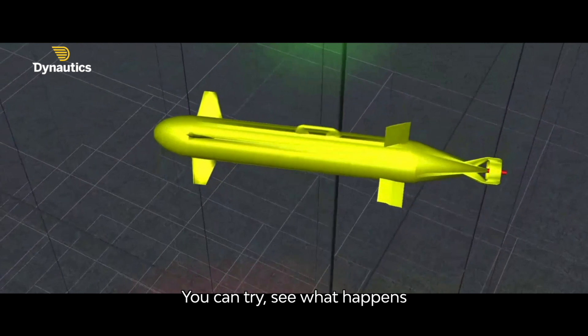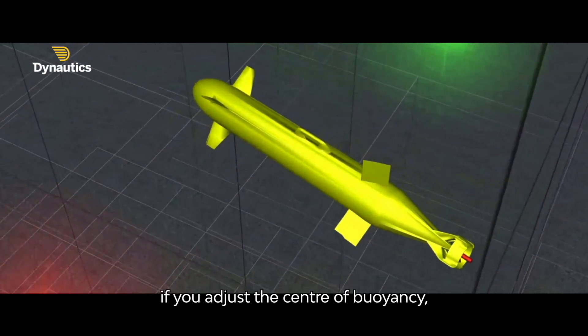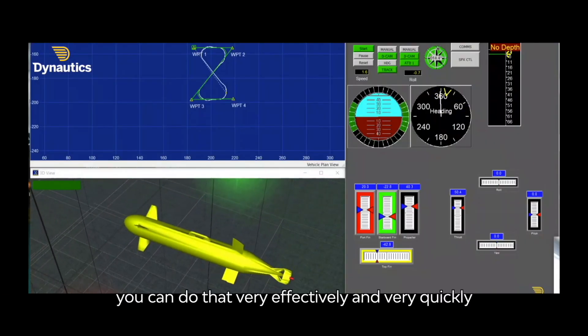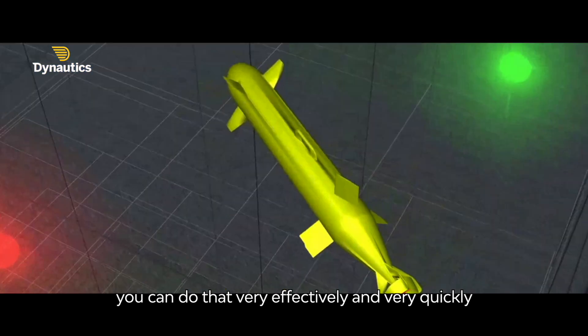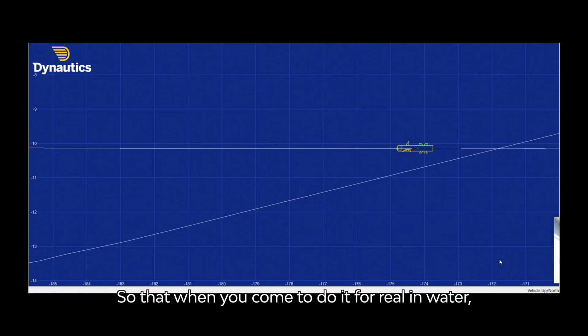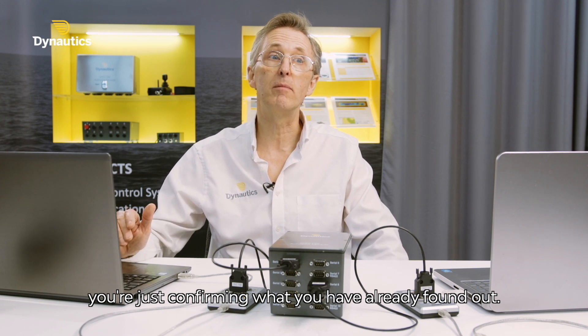You can try and see what happens when you move the fins further forward, if you adjust the centre of buoyancy, if you change aspects of the design of the vehicle. You can do that very effectively, very quickly using a simulator, so that when you come to do it for real in water, you're just confirming what you've already found out.